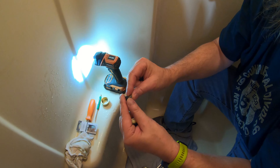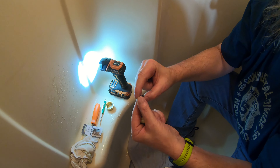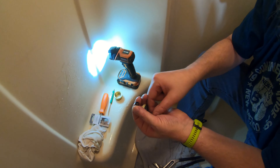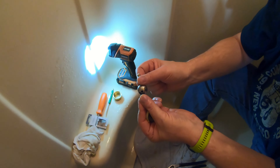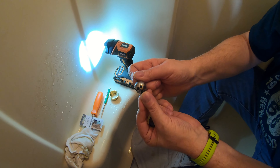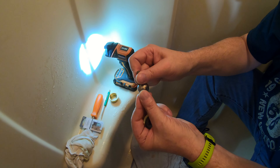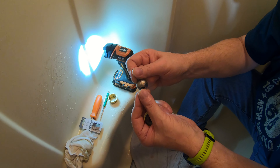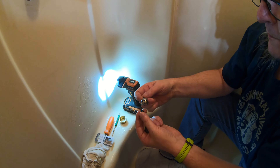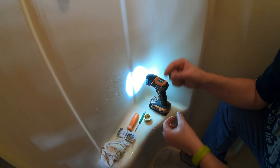They go in the top two holes. These are the old ones over there on the counter. These are new ones — just a rubber seal. Did you take the little spring things off? They have little spring things that come with them. Oh, they go inside — like that.